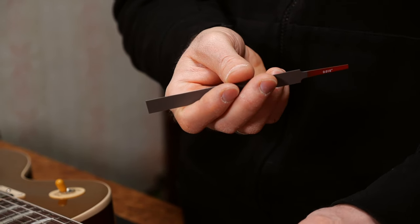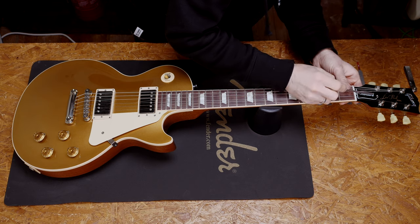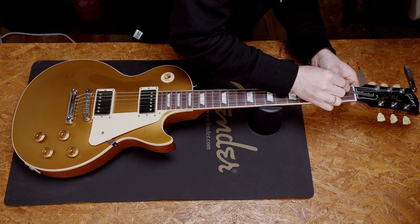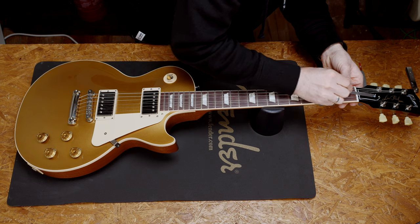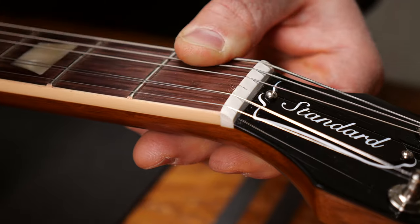Let's file this slot for the G string. This guitar has 946 gauge strings, so I will use a 16 gauge file for the G. You have to put the string out and then tilt the file toward the headstock. Don't file parallel to the fretboard — otherwise you'll get that sitar effect.